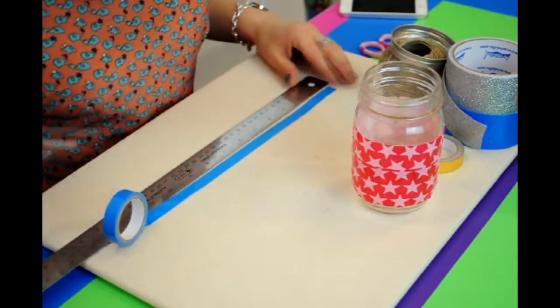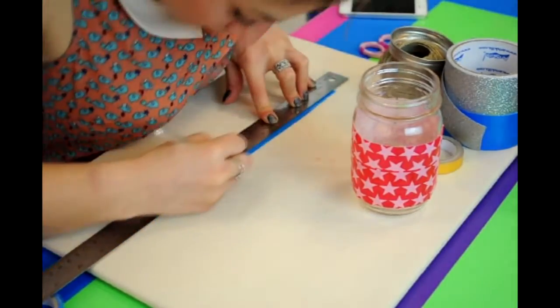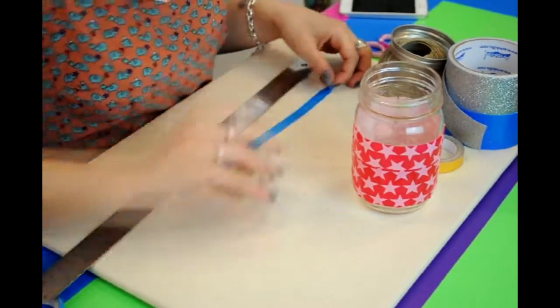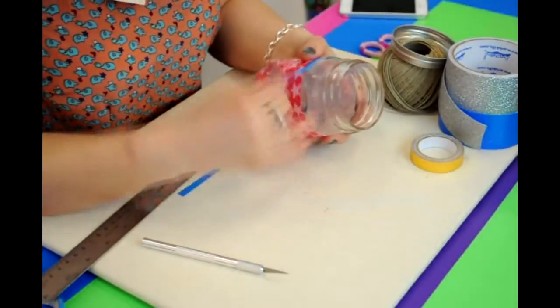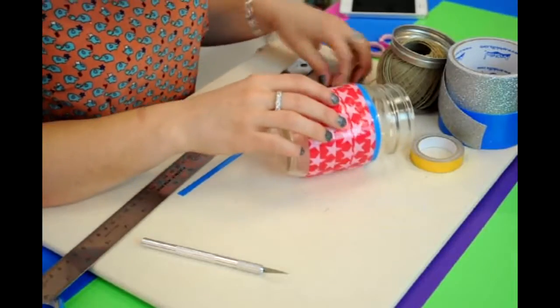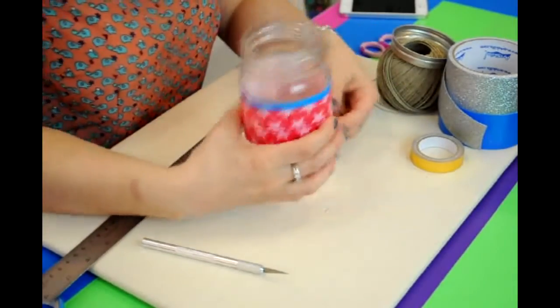Take your blue mini tape, cut that again to 11 inches, and my favorite trick is to cut that down the center to make very small accent pieces. We're going with an Americana theme for this mason jar — it will be great for Memorial Day or the 4th of July.